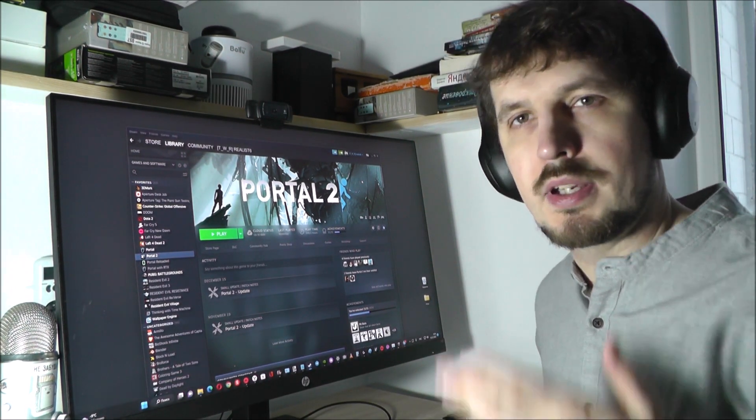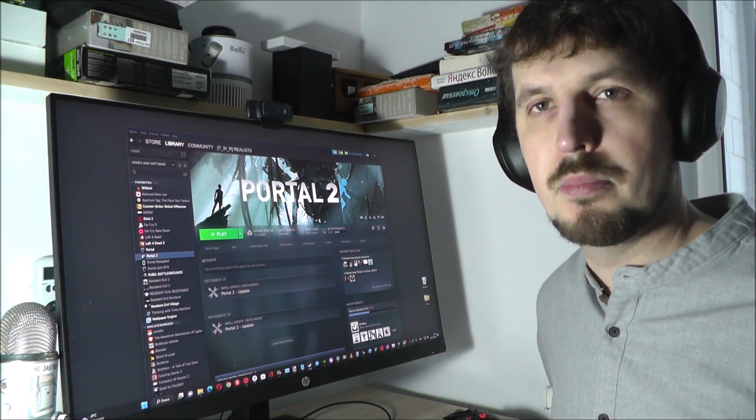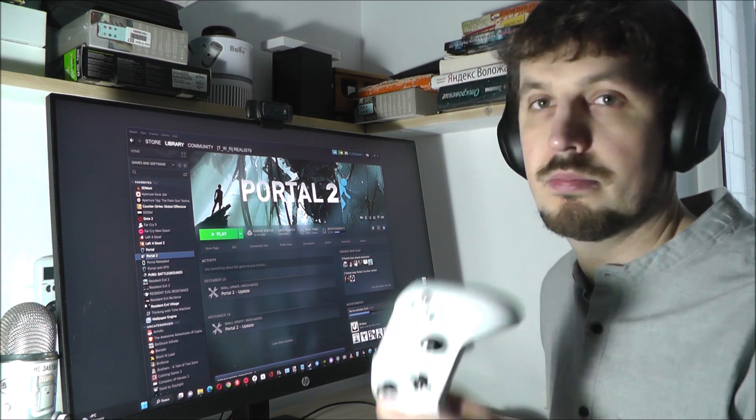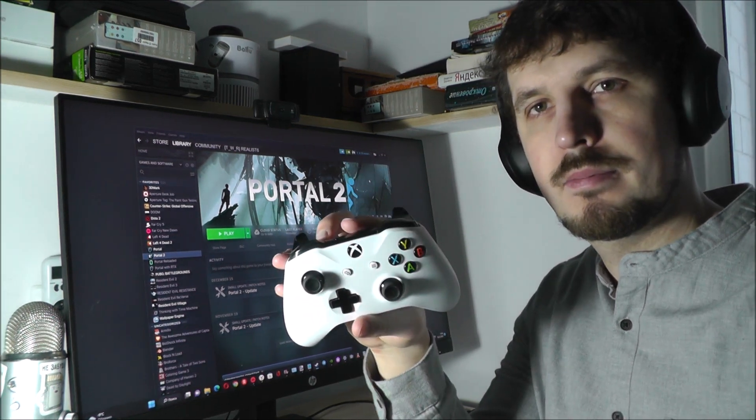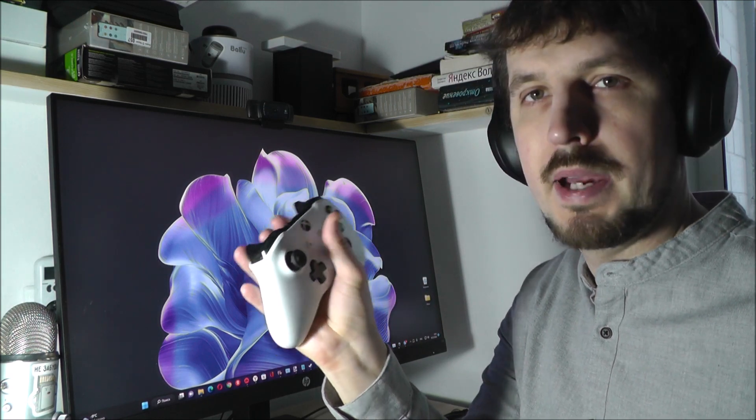First of all, you need a computer with the game Portal 2 and an Xbox gamepad. I have Xbox One as a gamepad. Then you need to connect the gamepad to the computer.